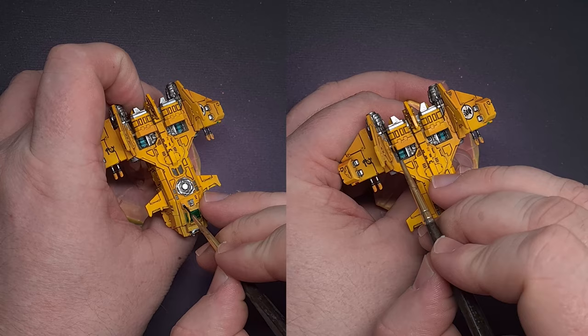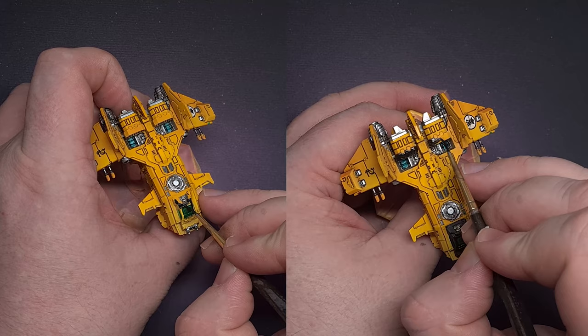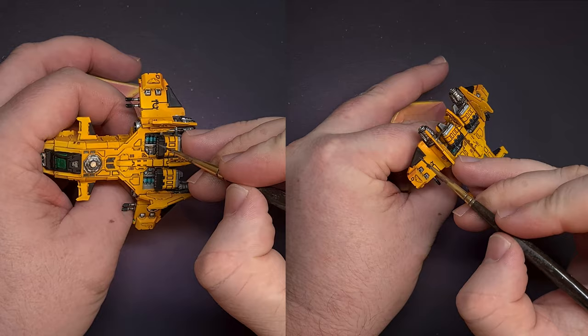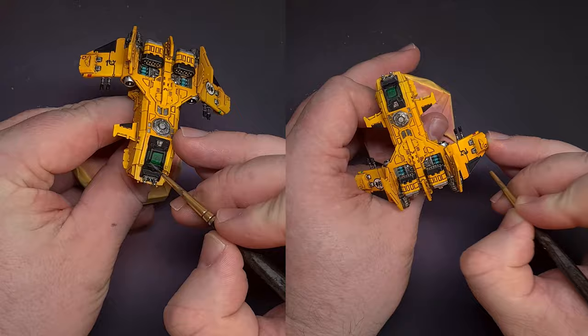Now I want to break up that yellow a little bit, and the way I'm going to do this is using some Abaddon Black paint. I'm picking out random areas such as the wing flaps, the missile pod trim, and the cockpit itself — it gives a really nice way of breaking up some of that yellow. Highlighting that black is really easy using Mechanicus Standard Grey; because of all the angles on the model it's really easy to just pull your brush along those sharp edges and get a really nice crisp highlight.